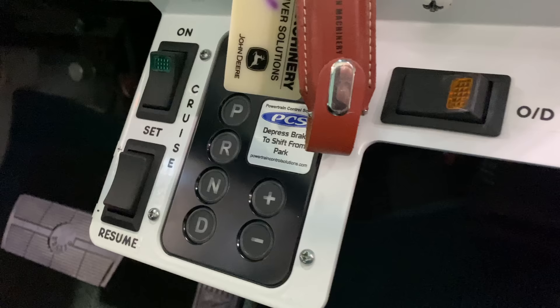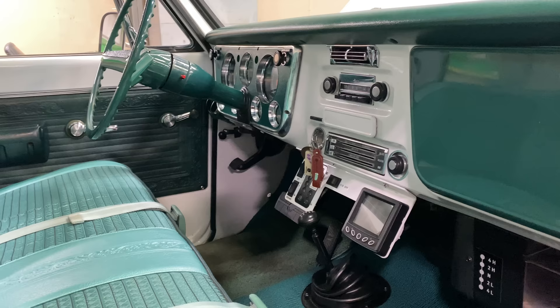Everything we added is contained in that one panel. All the factory gauges still function. This might be one of the only 1969 trucks with cruise control — Clayton wanted that specially. When I first finished it and took it on its maiden voyage to San Diego, I didn't feel the need for it, but he likes it.